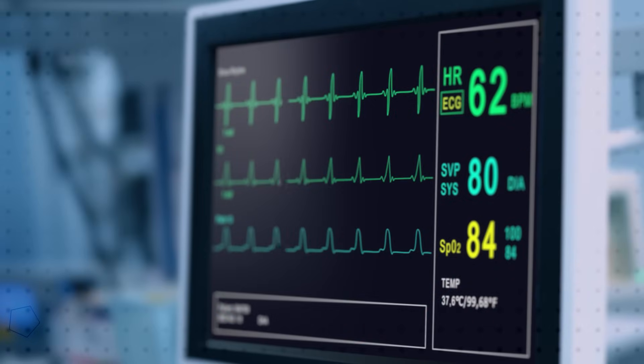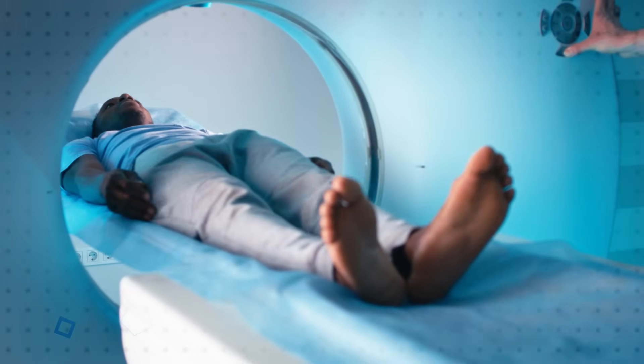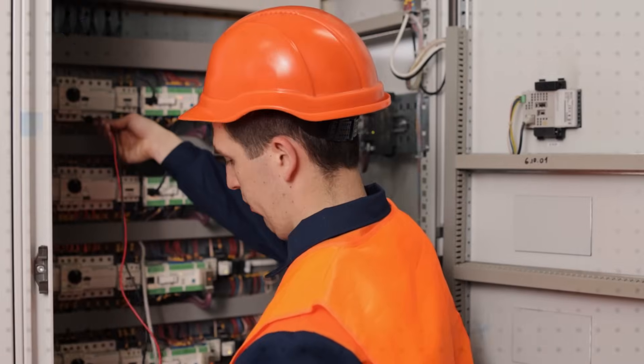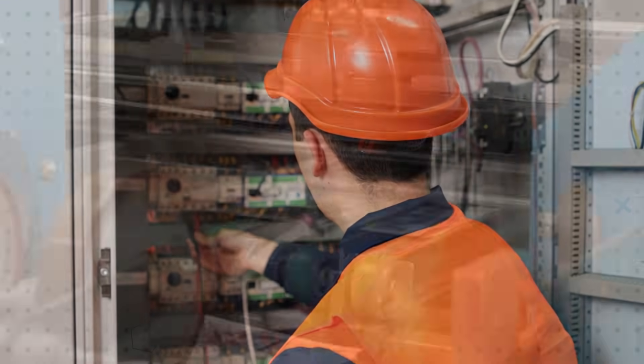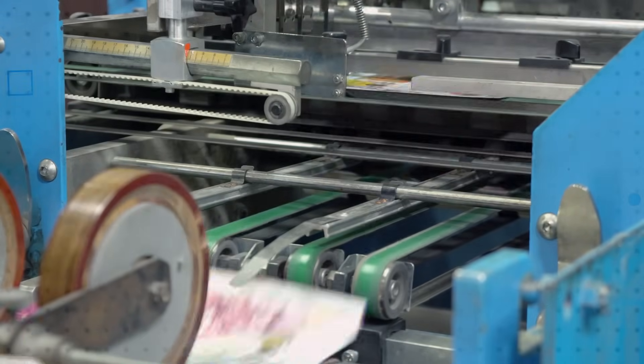XP Power CCR200, CCR300, CCR420, and CCR550 power supplies are ideal for easy integration into medical devices for respiratory care, imaging, patient monitoring, and patient treatment. Industrial applications include process control, test and measurement, industrial printing, and more.